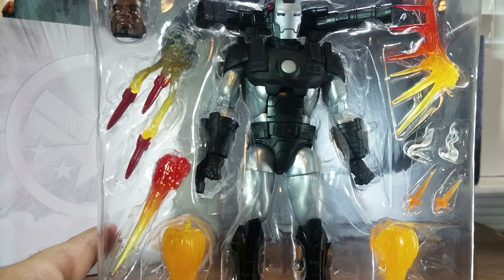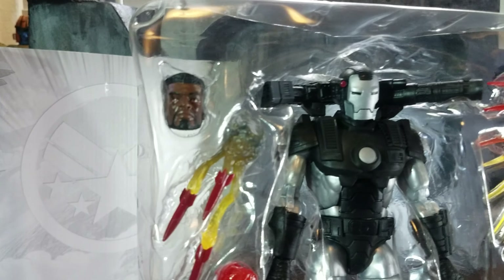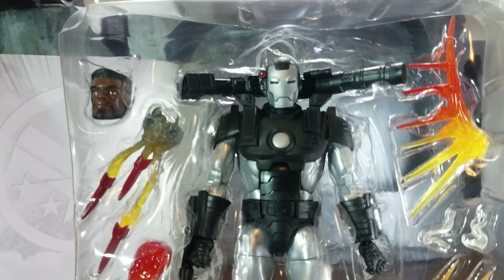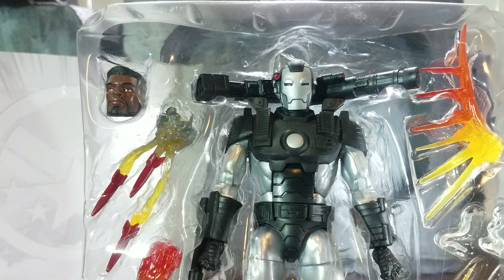Here's a closer look at all the accessories out of the packaging. You can see it has a lot of missiles, jet thrusters, and fire effects. They did a great job with the head sculpt over here too.